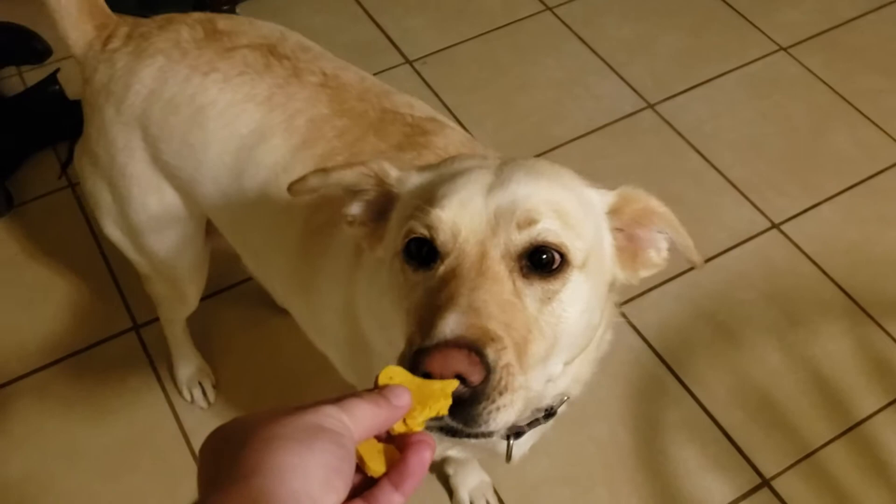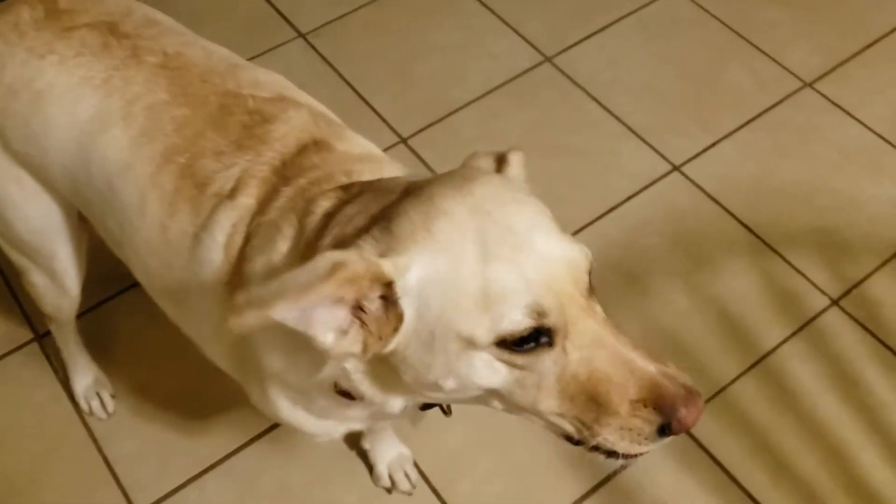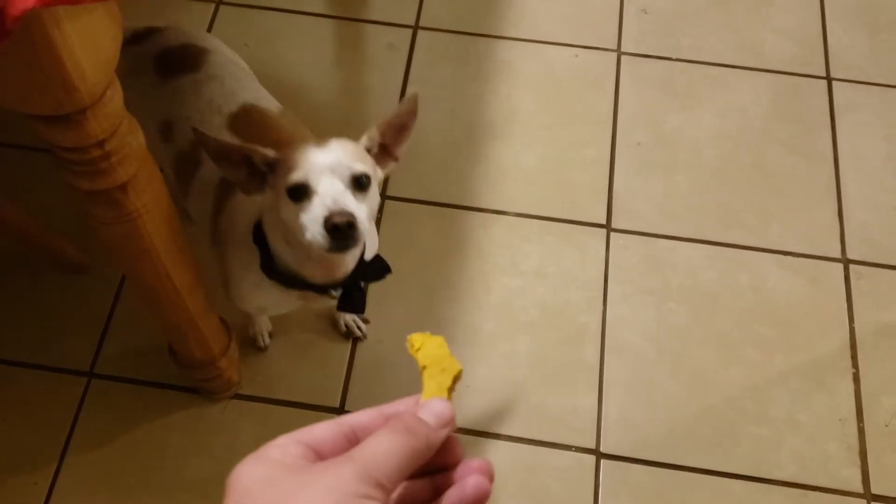Hey, what's up you guys, welcome back to another day of vlogmas! Today we're gonna make some dog treats for my puppies.